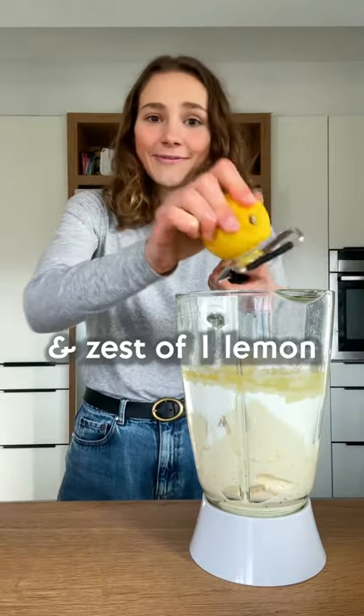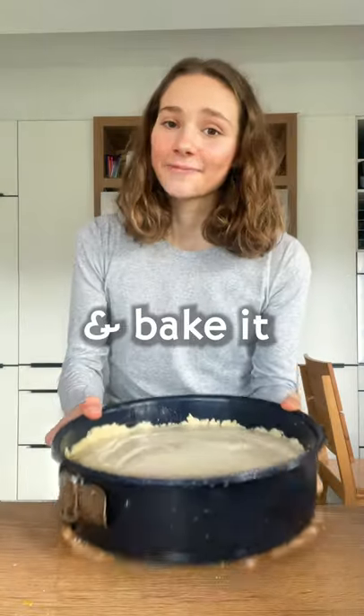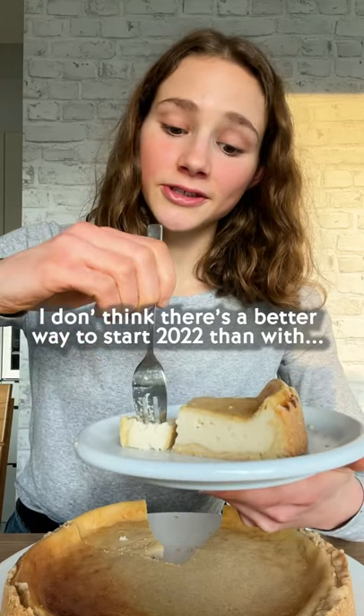And the zest of one lemon. Blend till smooth, then pour in the filling and bake it. I don't think there's a better way to start 2022 than with this.